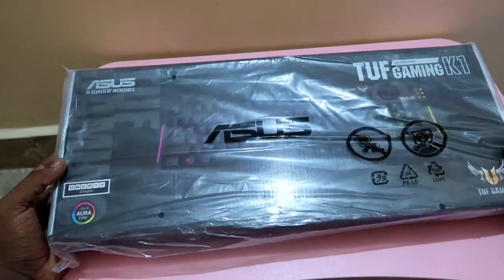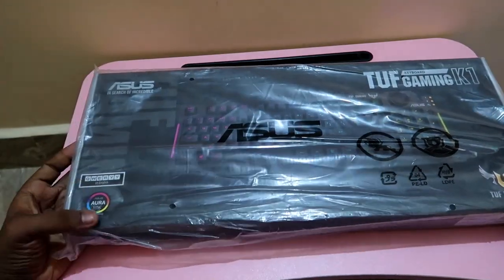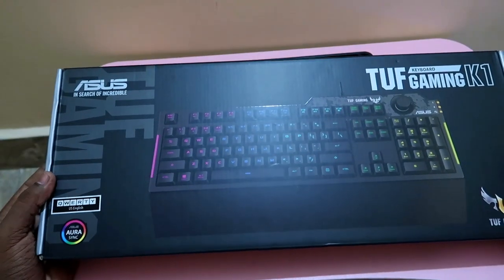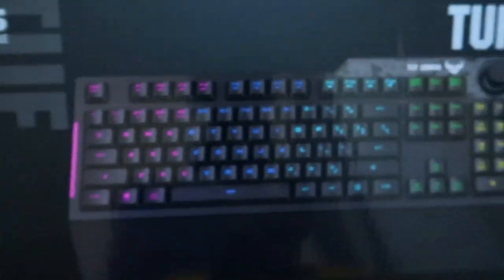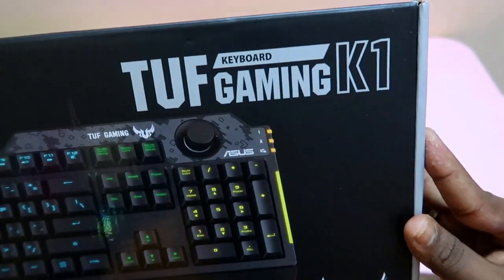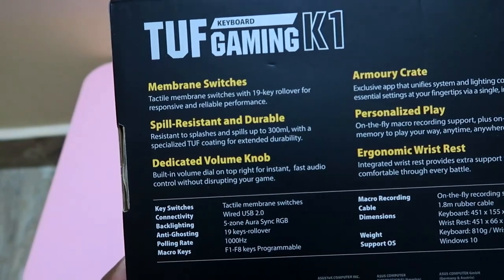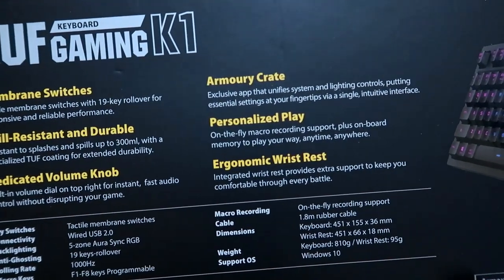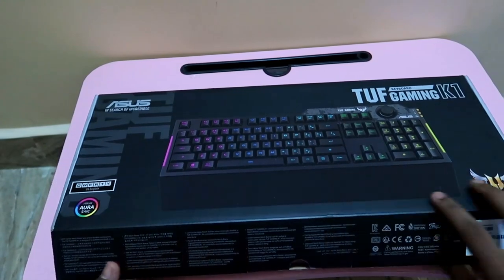Welcome back to the channel. In this video let's have a look at the Acces Tough Gaming K1 keyboard - unboxing, overview, and its features. This is the Acces Tough based gaming keyboard. It supports Aura Sync compatibility so you can sync and adjust RGB lighting effects. It also has membrane type switches, a dedicated volume knob, and support for Armory Crate software.